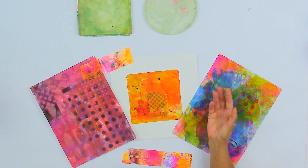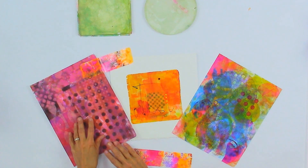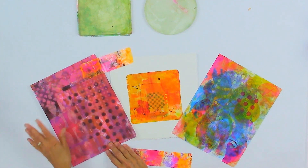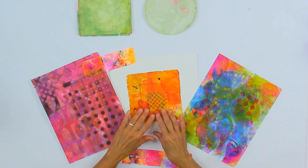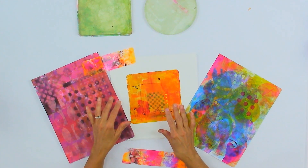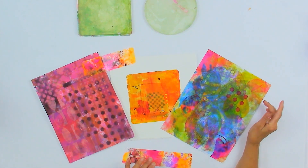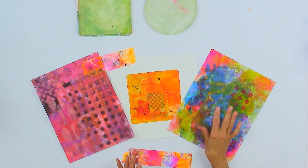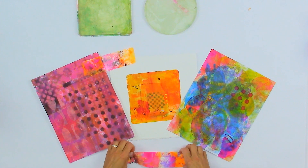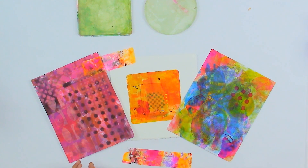I wanted to share those things in this class. I wanted to share how I make these uber layered papers like this using a craft grade paint. And I wanted to share how I do monoprinting with Golden Open Acrylics. And then I also wanted to share how I layer more transparent open acrylics to make a different kind of painted paper. And finally, my favorite thing is making these crazy tapes that I use in my work.